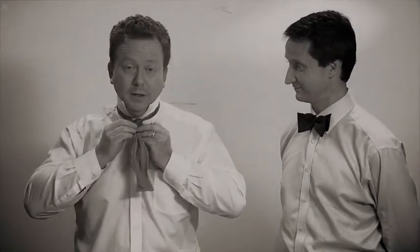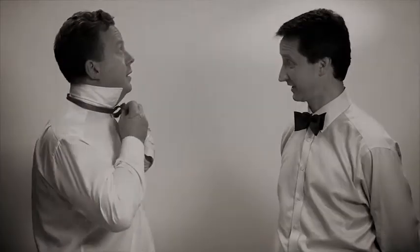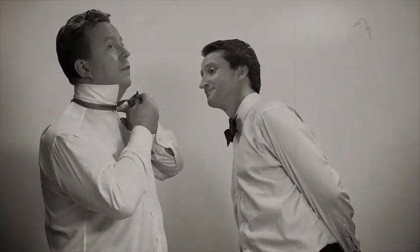Then take the bit you've thrown over the shoulder, down the middle. Now bend that in half — if you can see what I'm doing there, you can bend that in half just like that. Now once you've done that, you can form a hole. There's a hole that forms just there. Now take the rest of the bow tie and shove it through that hole.